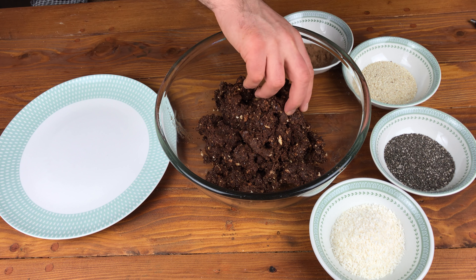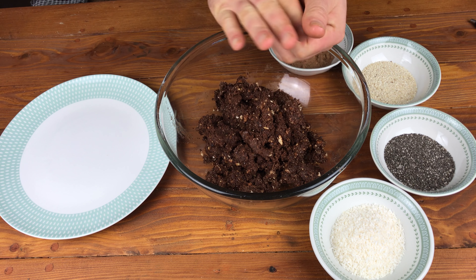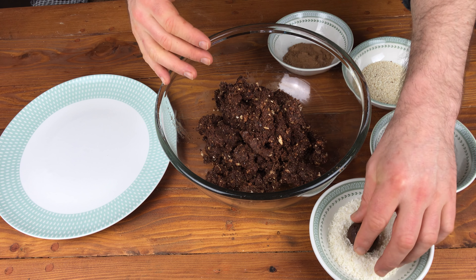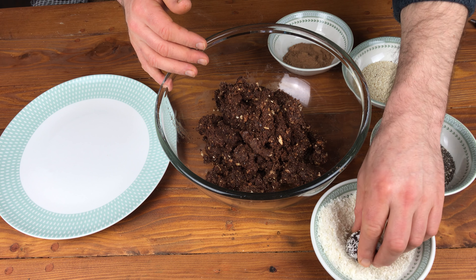Now roll out the mixture into balls. Here I've used four different coatings: desiccated coconut, chia seeds, untoasted sesame seeds and cacao powder. As you can imagine, there are many different coatings you could use.